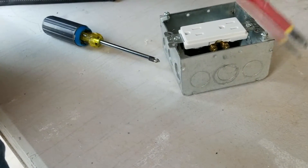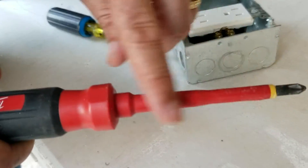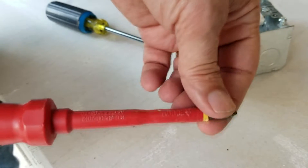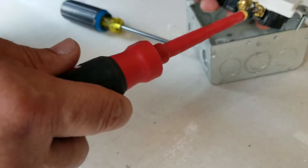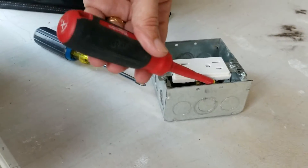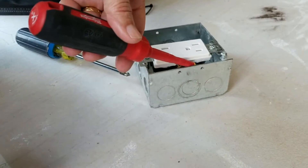Milwaukee came up with a great solution by designing these insulated drivers. The body is a composite hard plastic, and only the tip is metal — because it has to be tough metal to act as a screwdriver. So when you're working and you short against the metal box, you're not going to get shocked because the body is plastic.